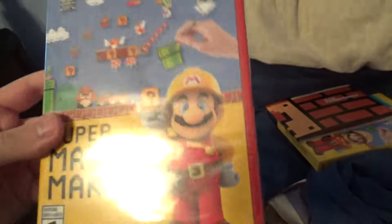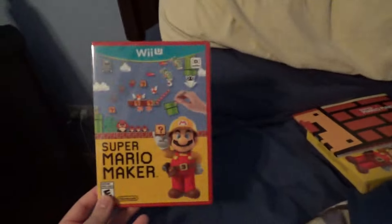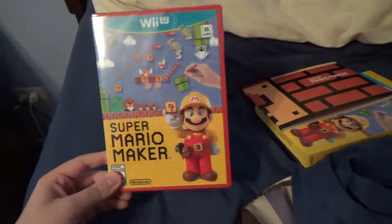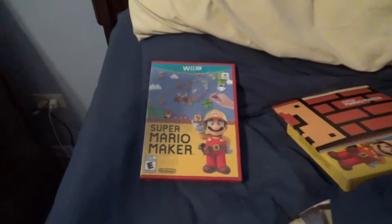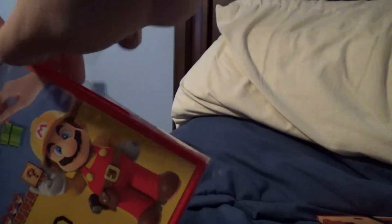Before I finish the unboxing, I want to say — I own lots of Wii U games and most of them get tiring after a while, but I don't think this one will. I think this is going to be very addicting for many months, maybe even a year. I was worried I'd have to wait till Christmas, but since I had money I figured why not. I actually had a Blu-ray order going but I canceled it to buy this.